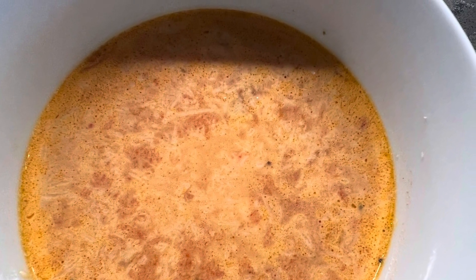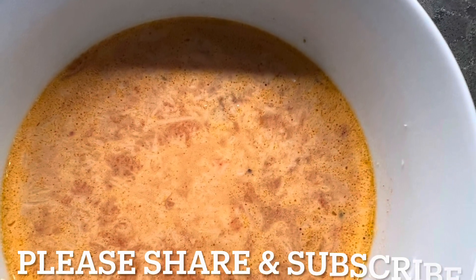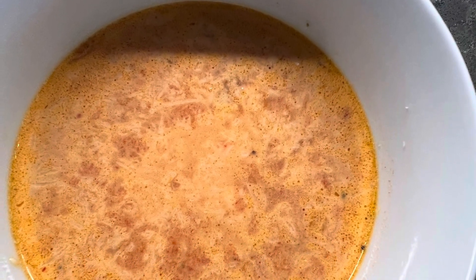Hello, my name is Judy. Welcome to the Liberated Multitasker. I have a wonderful recipe for you today — it's a homemade creamy roasted red pepper soup.